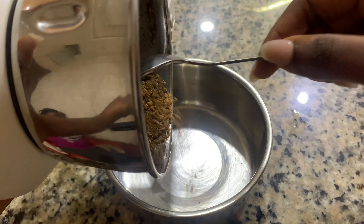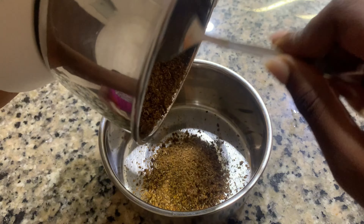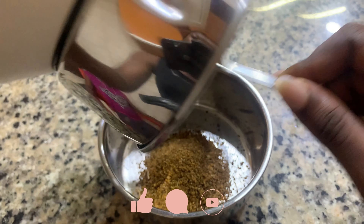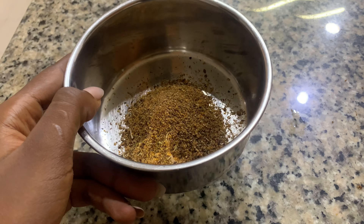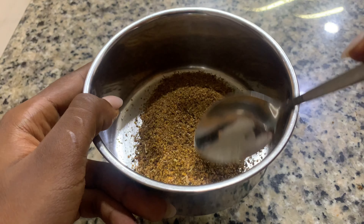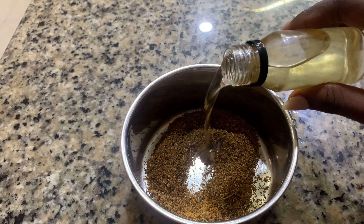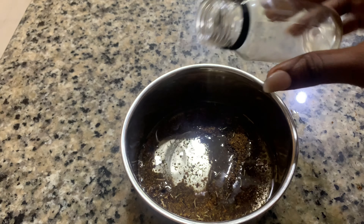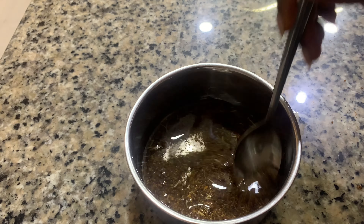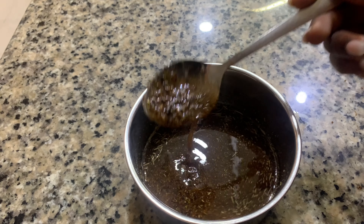After blending, I'm adding it into a bowl or a plate — whatever you have for mixing. I'm using this stainless plate. This is what it looks like; it's not so smooth, you just need it roughly blended. Now I'm going to add my coconut oil. You can use any other oil of your choice — olive oil, jojoba oil, almond oil — whatever you have.